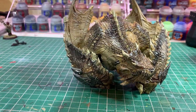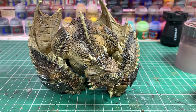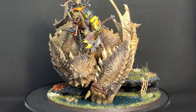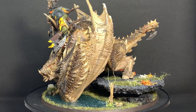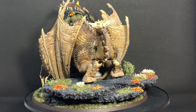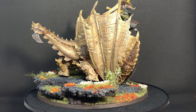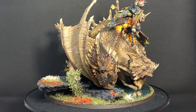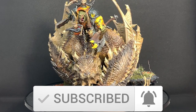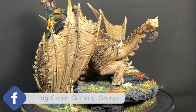There we have it — I'd call the Moor Crusher done. All that's left to do is mount Gordrak onto Big Teeth, make sure he's securely fastened to the base, and add your usual basing materials — and there you go, a mighty fine Megaboss ready to stomp his way into some good scraps. I hope you enjoyed this video. If you've got any questions, pop them in the comments below. Feel free to post your pictures on the Log Cabin Gaming Group on Facebook. See you guys later.